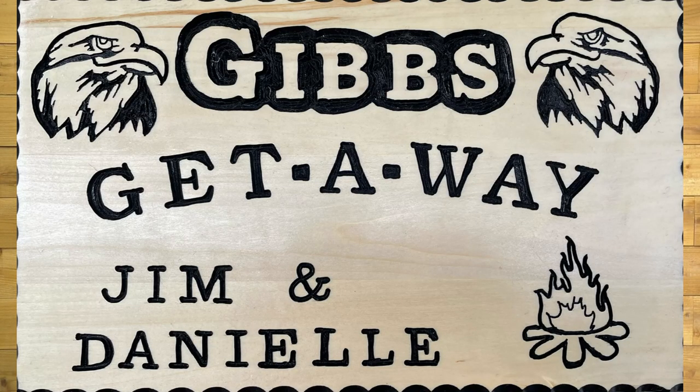Next, we have Tim Cahoon. This is his 30th sign — 12 by 18 Aspen. Used the carving line, the profile bit, the 60, the 90. Tim's been following us for years. Great job, Tim. I hope you're still having fun, buddy.